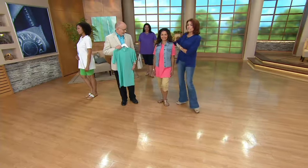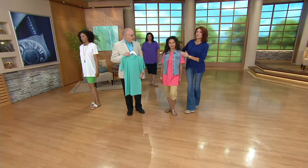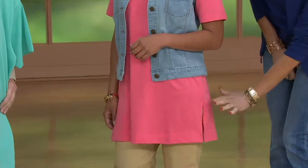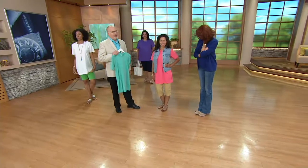Kalani is our petite model. When we look at this, yes, it's going to be a bit longer on her, but remember your shoulders are still going to fit appropriately. Keep that in mind when you do your ordering. Look at that side slit — it's just as sassy as it could be. Look how cute it looks on you with the little vest all layered up.